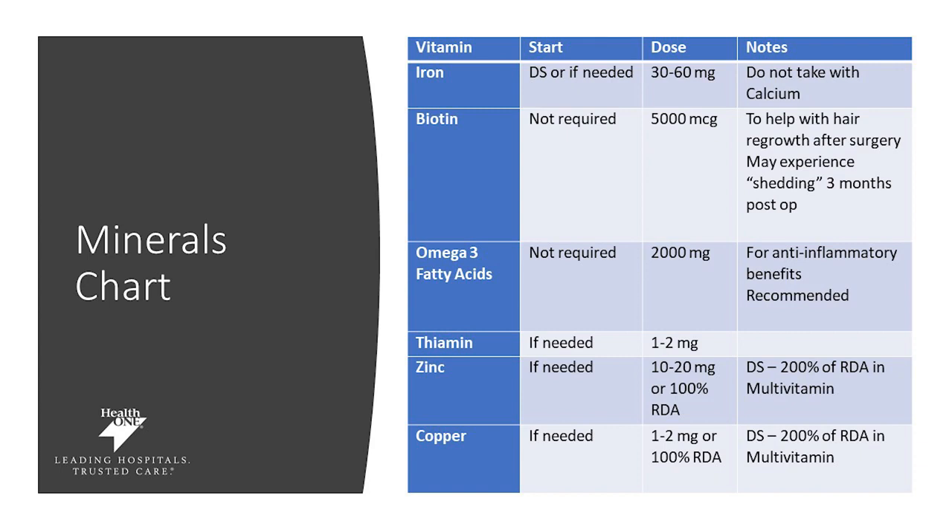Thiamine may be needed if your labs are low — between 1 to 2 milligrams per day. Zinc, if needed, between 10 to 20 milligrams per day. And copper, if needed, between 1 to 2 milligrams per day. Please look through this chart and speak with your provider if you have any questions about vitamins, minerals, or supplementation. If you have a deficiency, we need to make sure we stay on top of that, and we're always here to help.